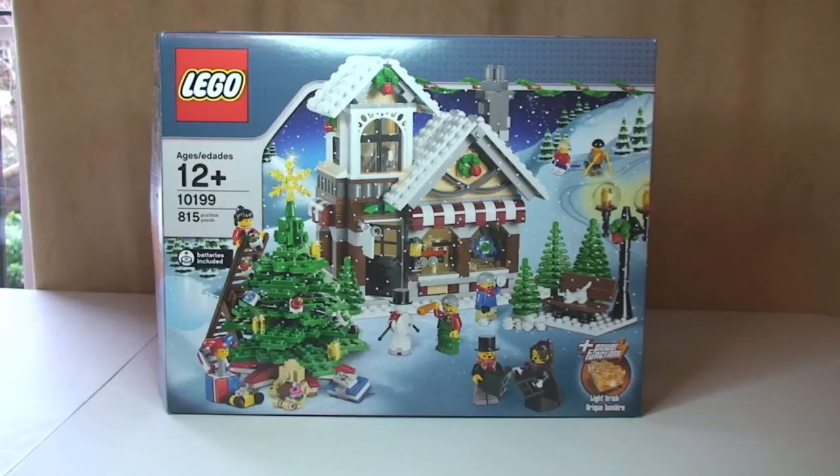Hello YouTube, Adult Fan of LEGO UK here, welcome to my review of this Winter Village themed set. This is the Winter Village Toy Shop, set 10199. I've already done an unboxing of this video, so take a look down in the description - you'll find the link to the unboxing. You'll also find a link to all my other Winter Village themed sets and a couple of Christmas themed sets too. This was released in 2009, comes with 815 pieces, seven minifigures, and retailed for £44.99 in the UK or $59.99 in the United States.